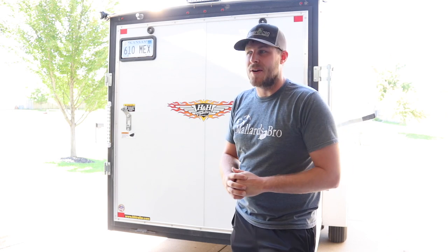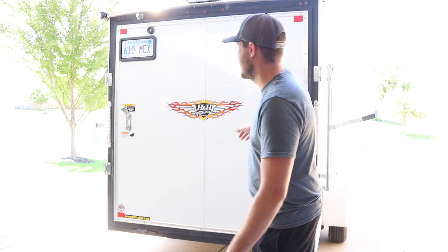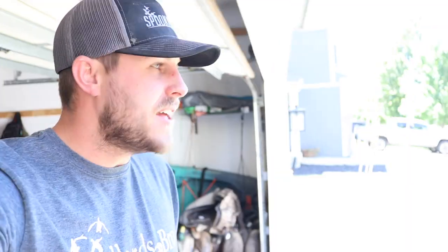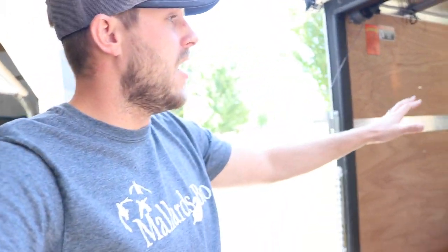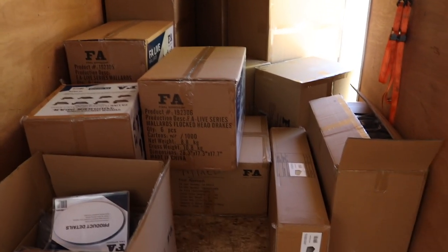I like to do unboxing videos on the channel from time to time and I think this one's gonna take the cake as the biggest unboxing video I've ever done. We're gonna be unboxing the trailer today — a crap load of boxes. This year I'm gonna be running some Final Approach decoys. We've got all kinds of stuff and I'm excited to get it all organized. We've got a lot of boxes to go through.